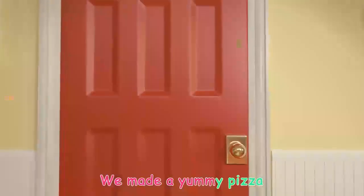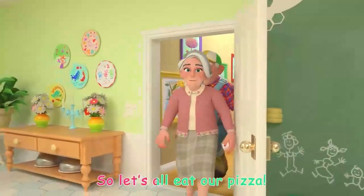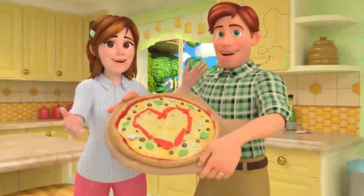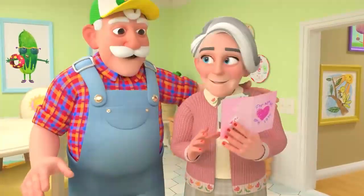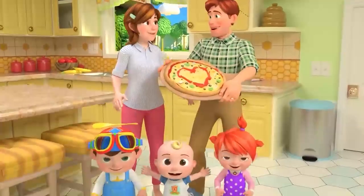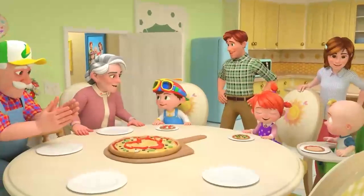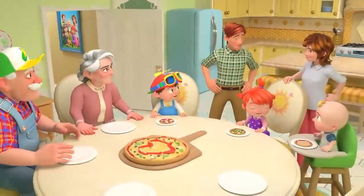We made a yummy pizza, now we eat some pizza! So let's all eat our pizza. Here comes a pizza, a little pizza, with a little pepper!